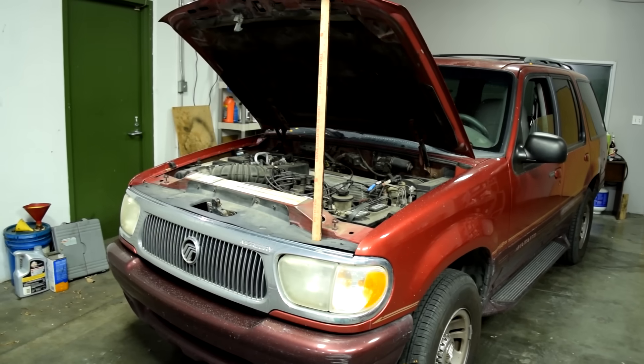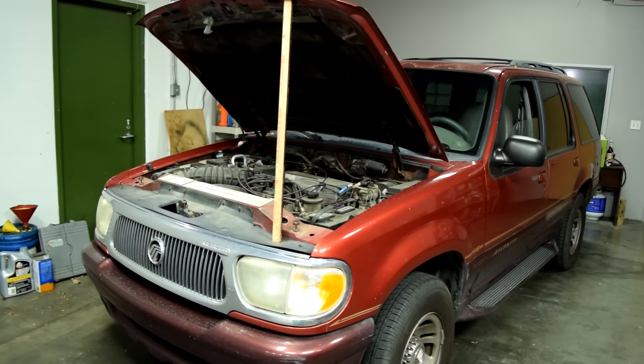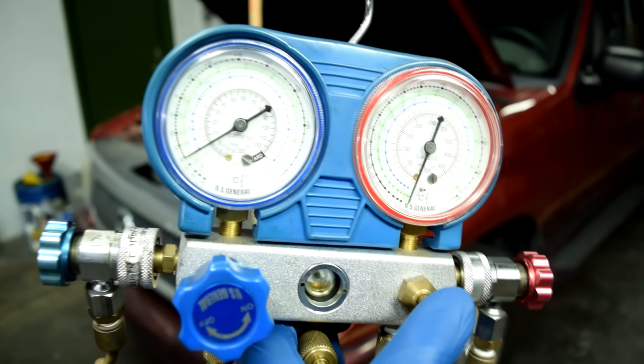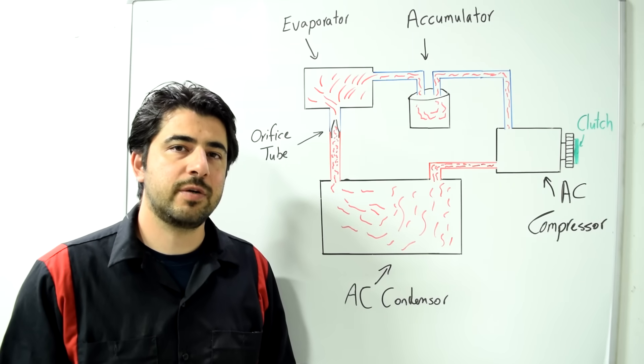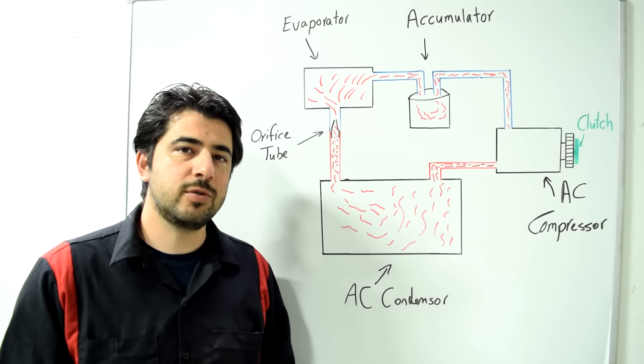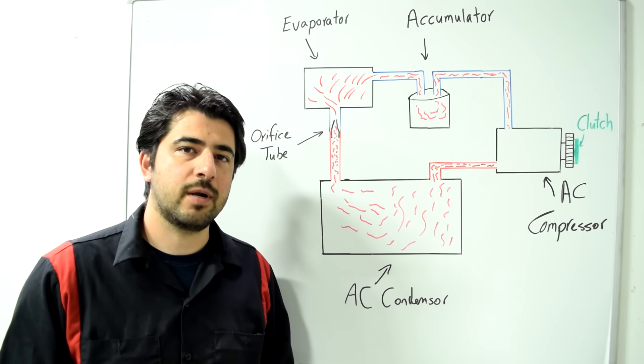Hey, how's it going? Got an awesome one for you today. I'm going to show you how you can diagnose problems and issues with your car's AC system using an el cheapo AC manifold gauge set. We'll also go over the different pressure readings you might get on the low side and the high side of your AC system, and how you can use those readings to diagnose issues with your car.